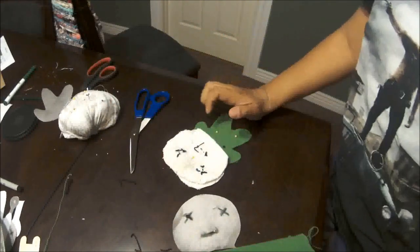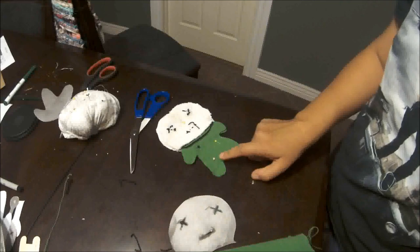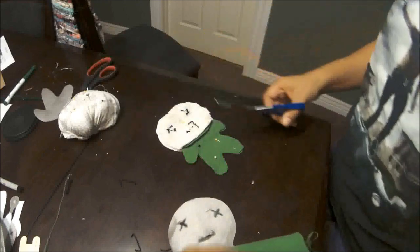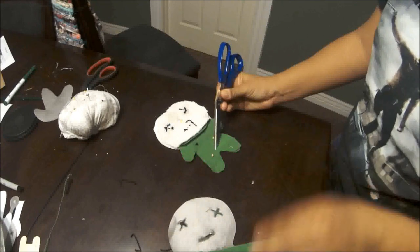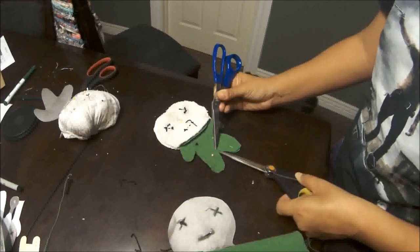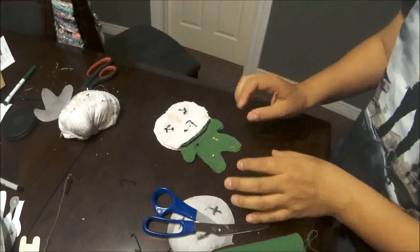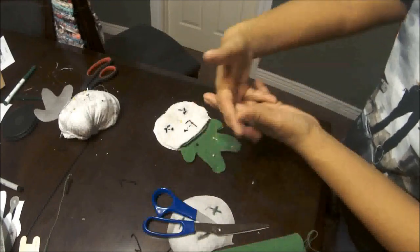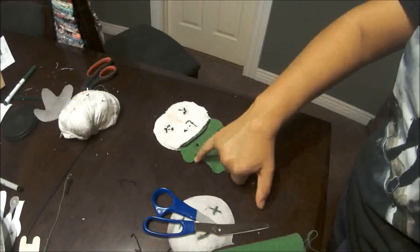Also when you sew it, before you turn it inside out, anywhere that has a deep curve you'll want to clip the notches. That's just — let's say the stitch line is up here — you'll want to clip right up until the stitch line, not into it. Just up to it. So that way when you turn it inside out it shows the curve properly. Otherwise it'll just look bunched up on the outside and won't look pretty. So you need to do that anywhere there's a curve.